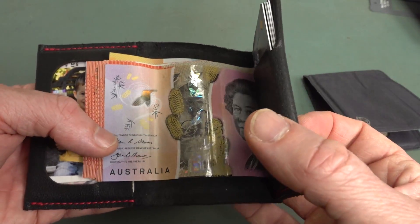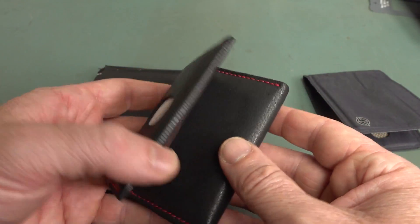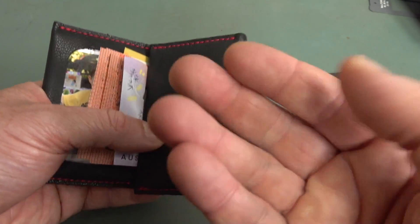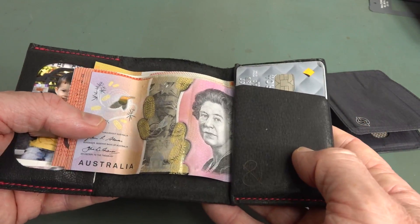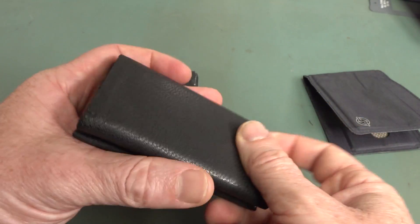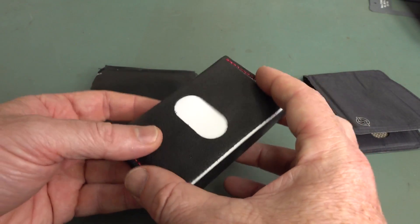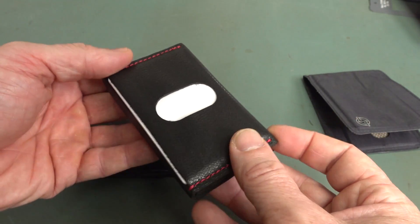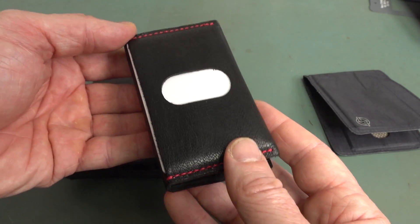It's not cheap — it is $79 — and it's laser cut and hand-stitched in the United States of America, New York I believe. You can choose different colours for the leather tanning and also colours for the stitching, which is quite nice. I chose the red and the black, and I really like the compact form factor. It's not much bigger than just one credit card stacked up, and its stated capacity is up to 10 cards and up to 15 notes.